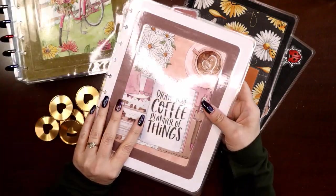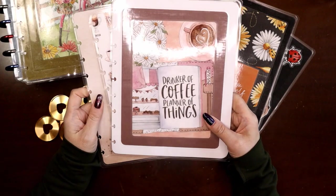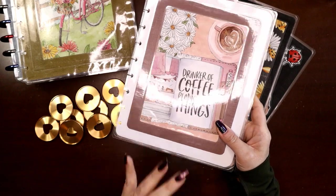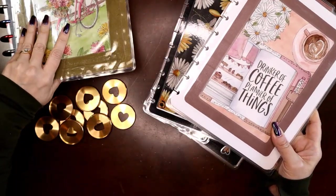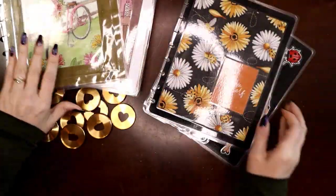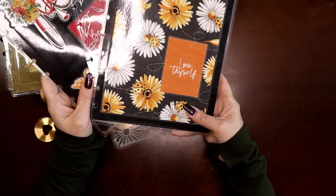You get to see some of the style of artwork and decide right away if it's part of your aesthetic. I've got 'Drinker of Coffee, Planner of Things' — this is going to go on my social media dashboard planner. There's a little bit of gold yellow in there, so this will work with the gold discs.